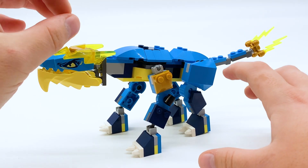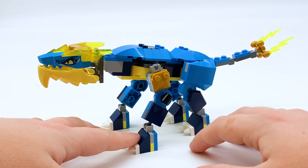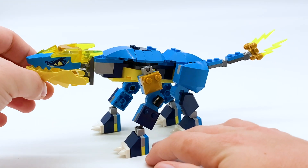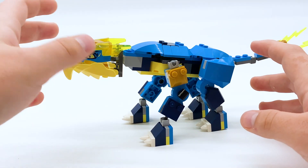In my other Evo reviews thus far, I've shown you the upgraded versions first, but in this one I want to show the unupgraded version first, because unlike those other reviews, I think the unupgraded version is actually really good looking — I might even say I like it better than the upgraded version. The dragon feels kind of complete like this.